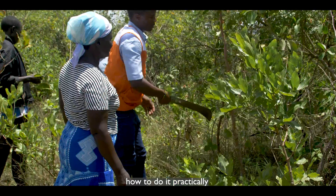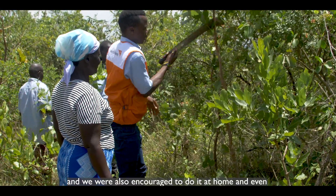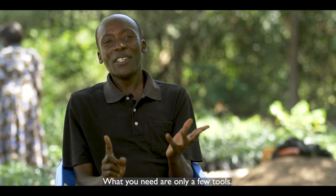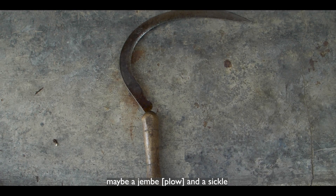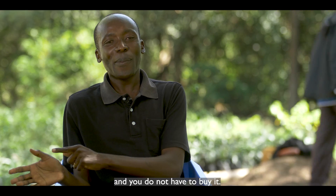We were encouraged to do it even at home and even teach other people to know it. What you need is only a few tools — you only need a panga, a sharp one, maybe a gembe and a sickle to start doing FMNR, or any simple tool, and you don't have to buy it.